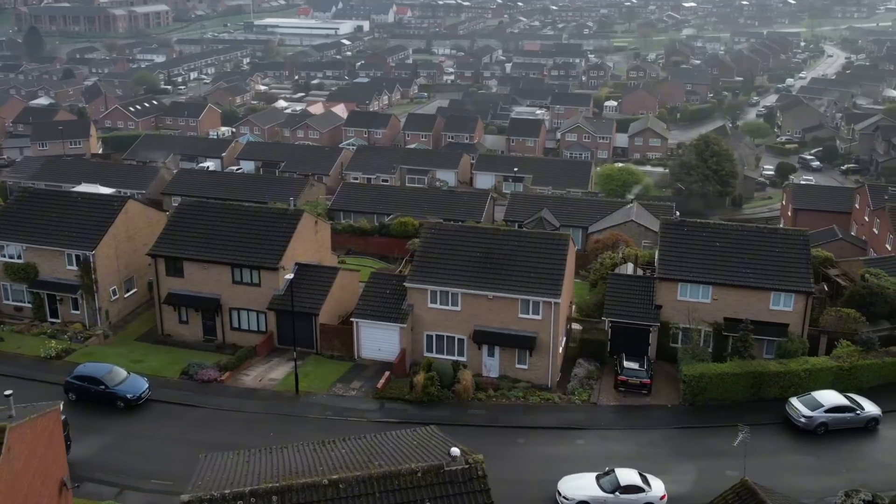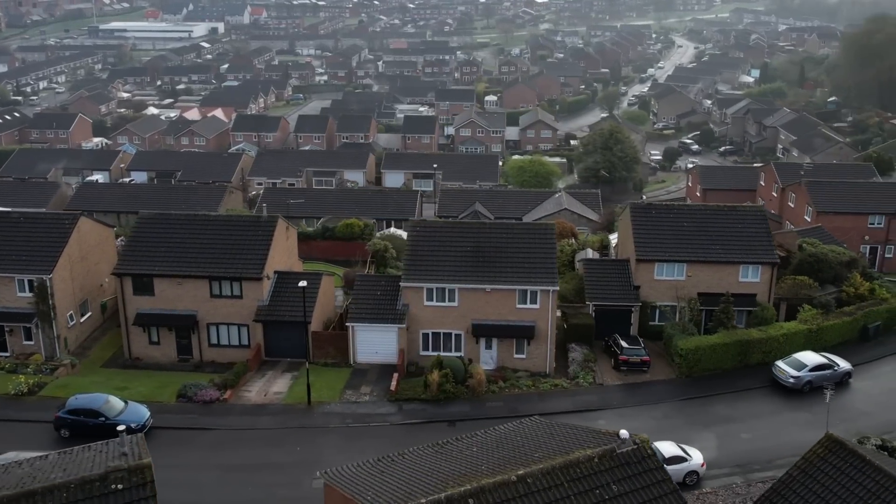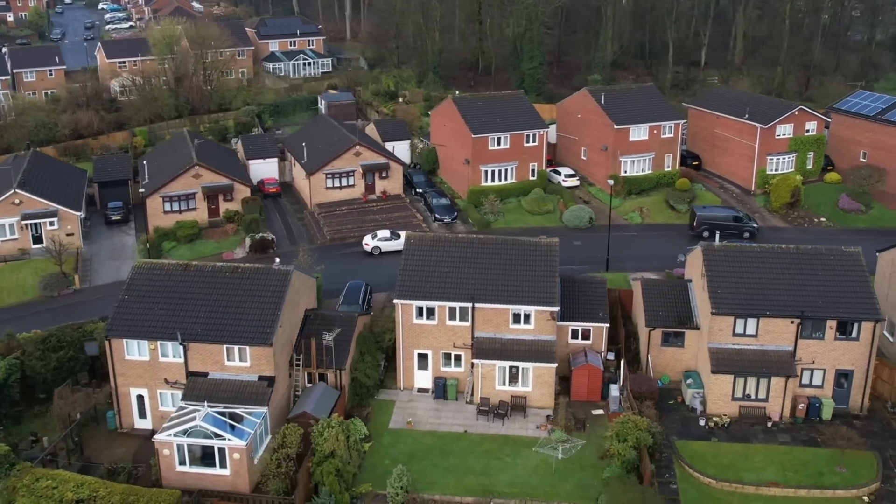Hi, I'm Mark from Greenham Heating and today I'm going to be taking you through the process of installing the air source heat pump on this 1980s property in Sunderland. The property itself is a four-bed detached property, it's got all double-glazed windows and PVC doors, and it's also got 300mm of loft insulation in the roof.